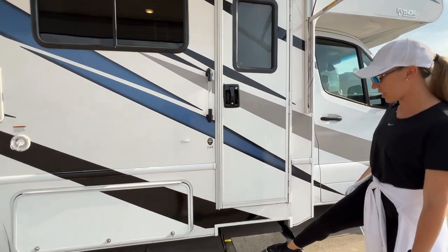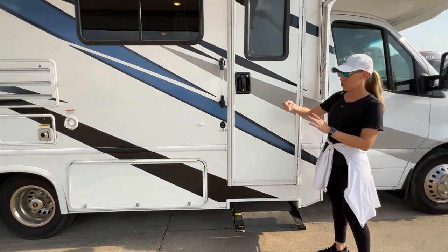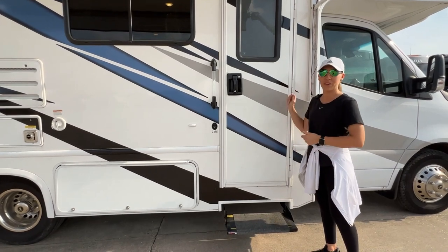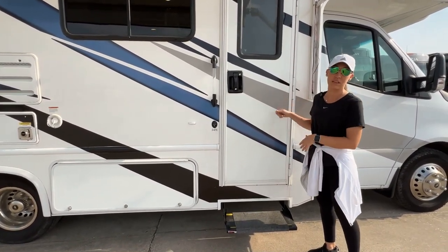Your step here is electric. When you turn the engine on to the vehicle, this will automatically come in. So don't worry about it trying to stay out when you start driving away — it is going to come in. It's all electric; it's a safety feature.